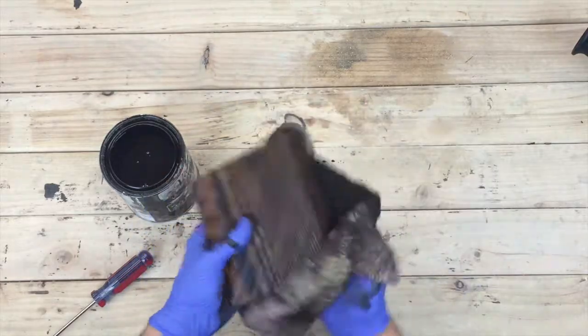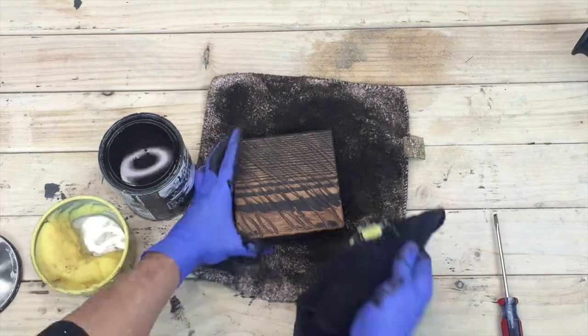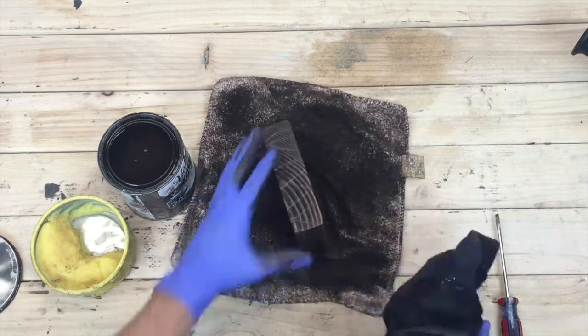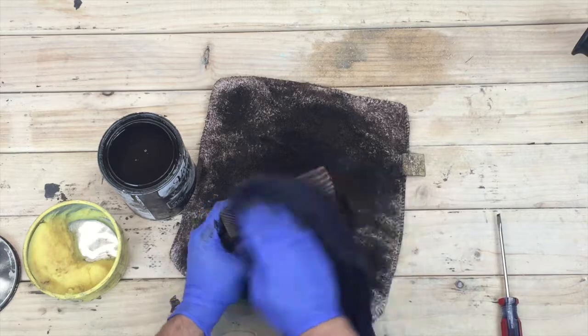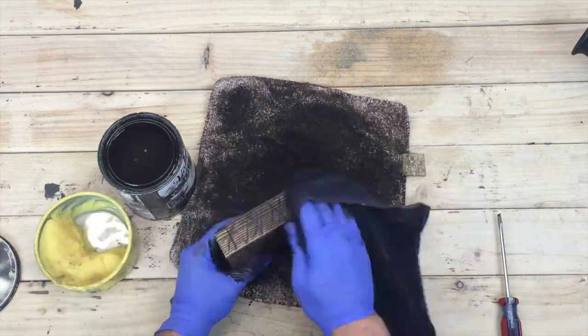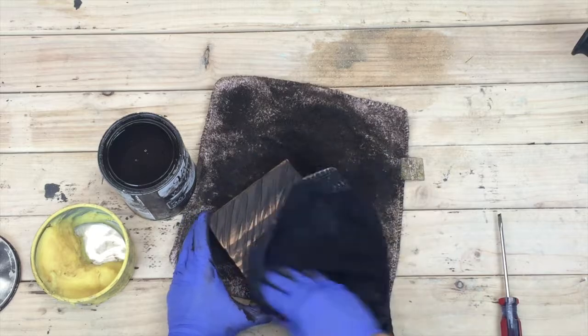Now comes the wax-on wax-off portion of the project. This is the finish coat, and we're using Howard's Paste Wax, which we've used in the past. This is a great finishing product, especially if you're looking for a low-sheen finish. With this type of application it's perfect because we're going for the industrial look.